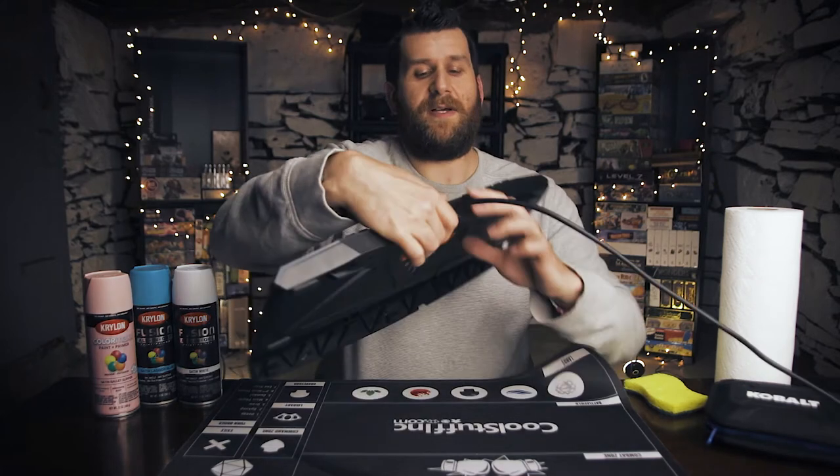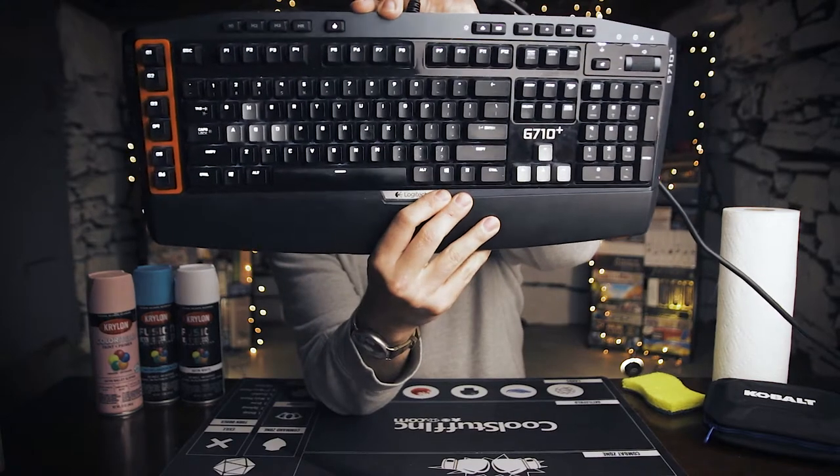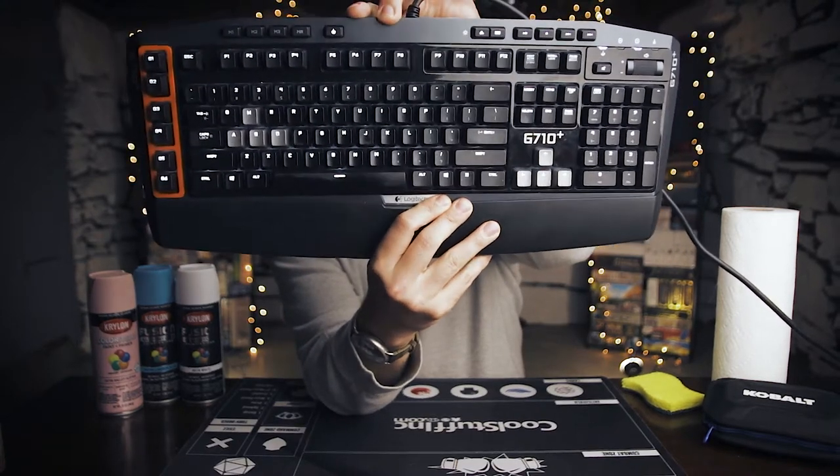If you're not familiar with the G710 Plus, it is a pretty popular model from a few years back. It's this guy right here. It is a full-size keyboard, so it's got the number pad off to the side, and it is backlit, though it is only backlit with white light because it's from around 2012.